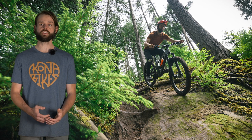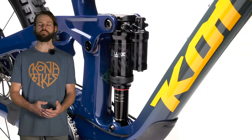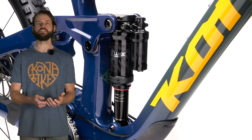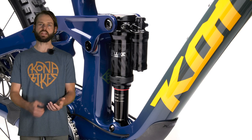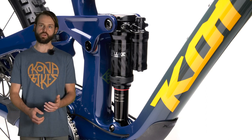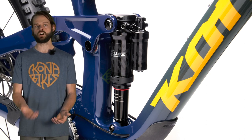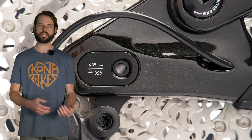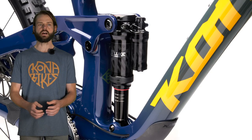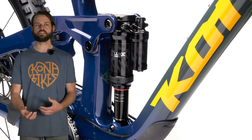The Process X has a revised leverage curve compared to our existing 153 and 134 models. We're using a 205 by 62.5 trunnion shock with 20 by 8mm lower hardware. A nice feature of that is if you need to change volume spacers, the air can be removed from the body of the shock without pushing out the hardware — just slide it off, do a lower can service, and put it back on. In the short setting the bike has 158mm of travel; in the long setting it has 164mm. We round that to 161mm in our marketing materials, but because you're changing the length of the swing arm you end up with slightly more travel in the long setting and slightly less in the short.